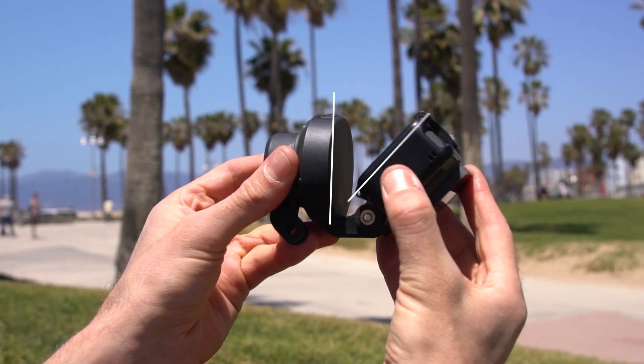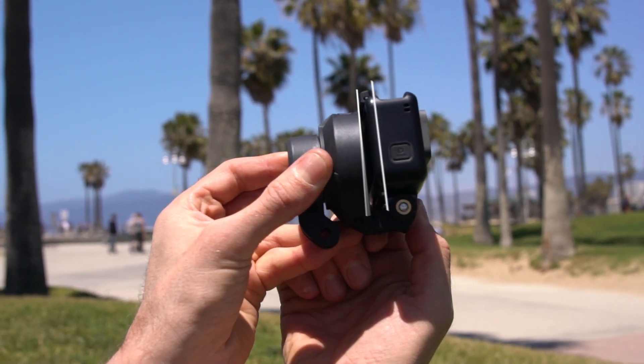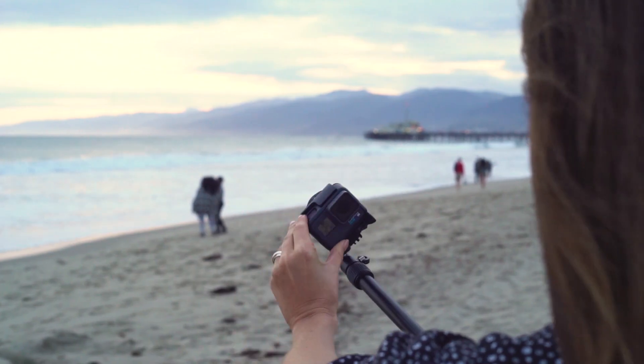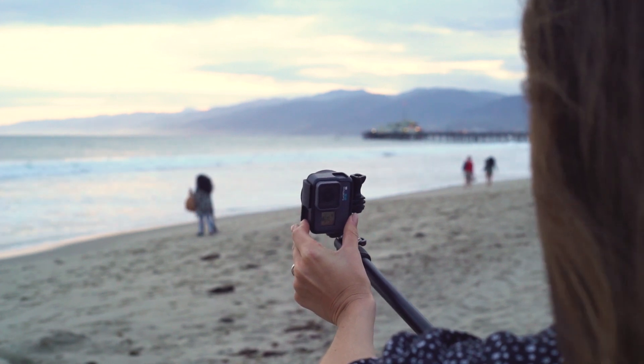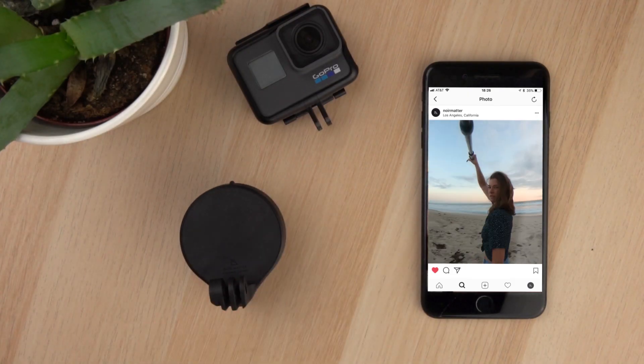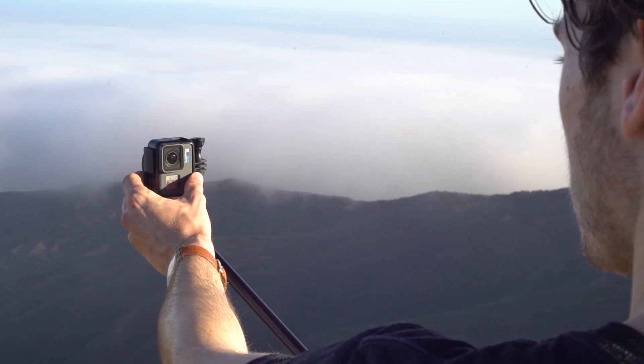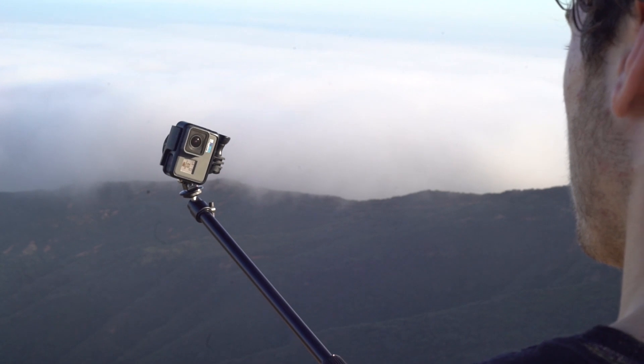When mounting your camera to your Quark, make sure to mount the back of your camera parallel to the front of the stabilizer. You can easily change the angle of your Quark by holding it in any position for more than two seconds. This is a great way to create vertical videos for Instagram with your GoPro.